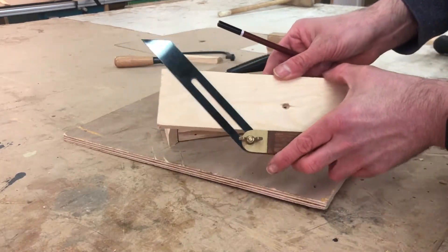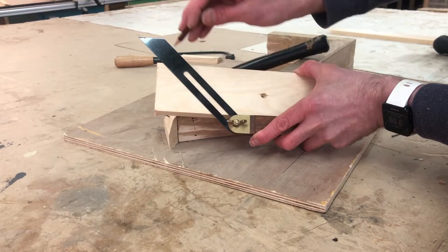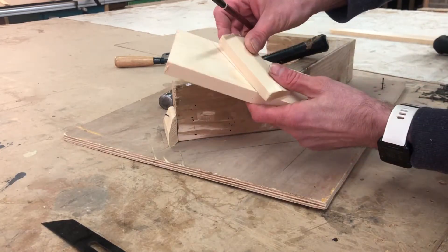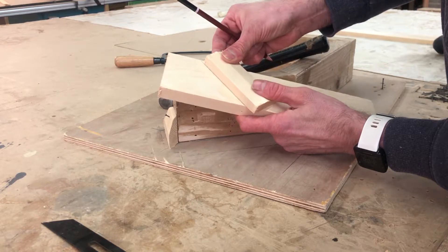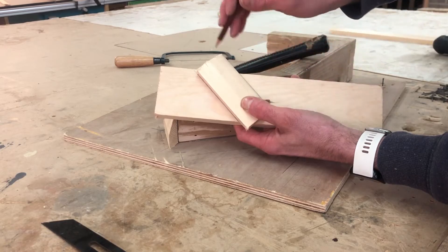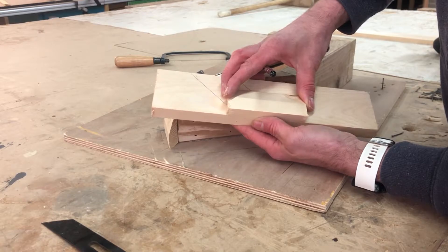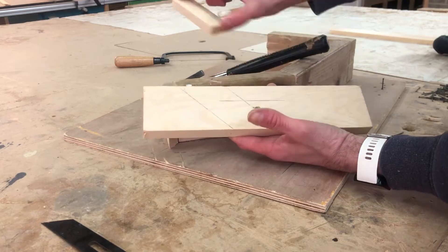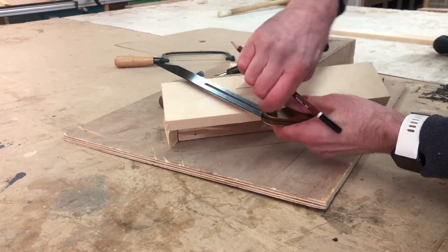You can now draw that angle on a piece of timber. You will want to mark a parallel line on both sides of those marks. You'll need your angle bevel again and set it to where the lines meet.